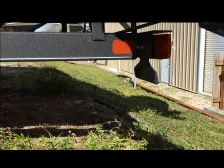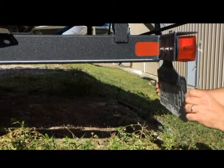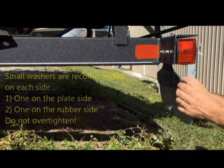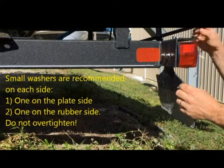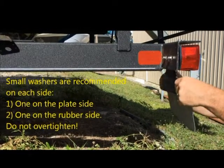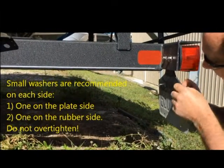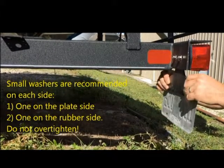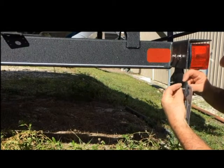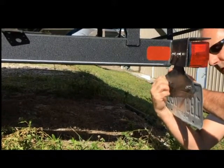Now we'll mount the license plate. Our last process here is to install the license plate. You want to put the license plate in front of the rubber — if you have it behind, you'll occlude some of the printing. We recommend a washer on each side. In our kits we use the smaller washers in this application, and we just hand tighten them.